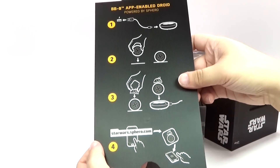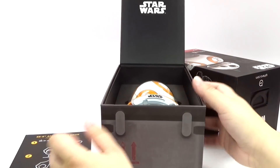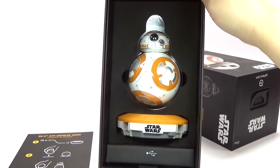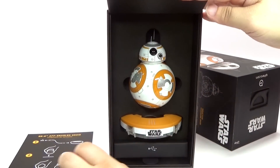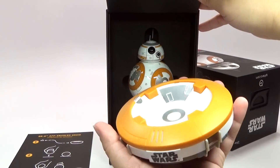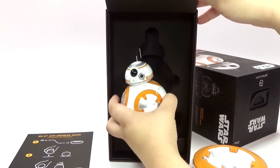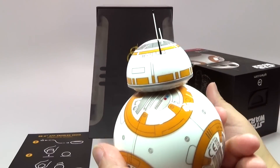Nice little instructions for us there. App-enabled droid. Look at this box, this is fancy. Let's take that off. Here's our charging base — not very big, but I think it looks awesome. And here is our droid.